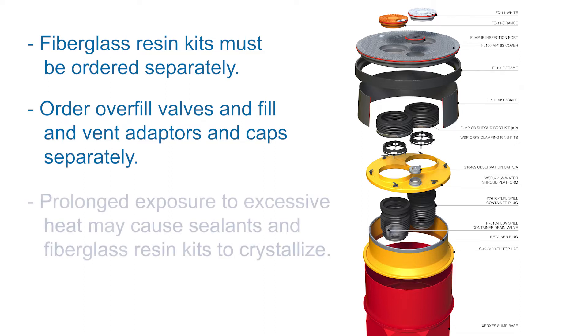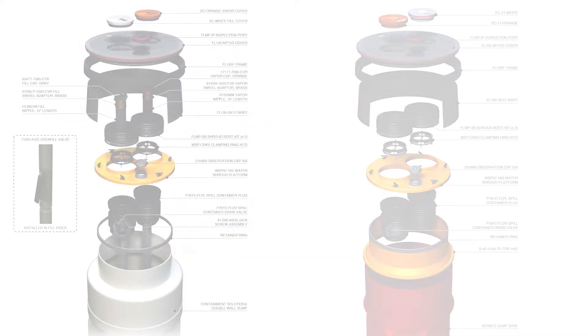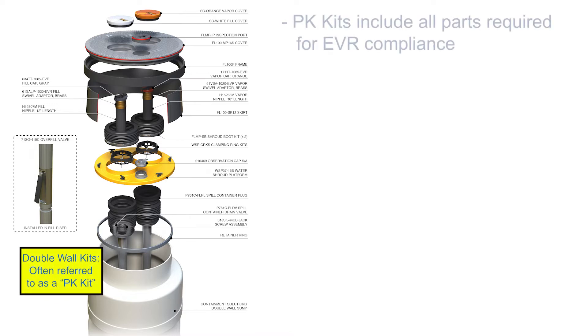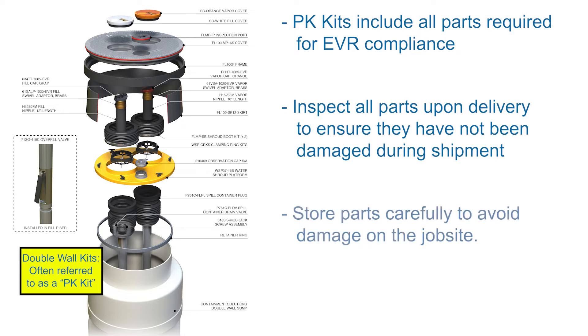Store parts carefully to avoid damage on the job site. Take special care with the sealants in the fiberglass resin kits as prolonged exposure to excessive heat may cause them to crystallize. All Fiber-tight multi-port systems for double-wall tank sumps are shipped as a complete kit. The double-wall kits are often referred to as PK kits and will include all parts required for EVR compliance. Inspect all parts upon delivery and store carefully to avoid damage.